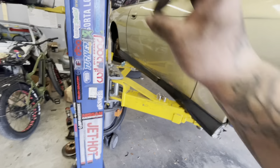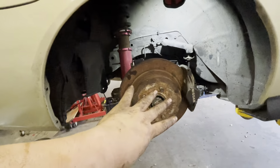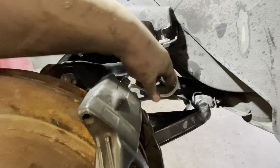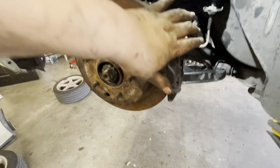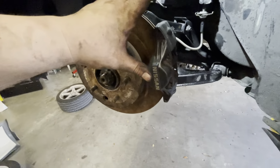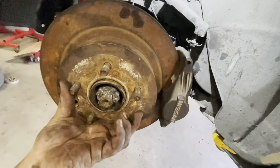I jumped ahead a little bit and just decided to fully send it and bolt it all up together. This is the finished product — besides the pads, clips, and stuff like that. The braided brake line is in right here. If you're looking to get these brake lines, it's a 300ZX to S-chassis conversion, and it works with the GTR brakes because the GTR and 300ZX are basically the same — just make sure it's the twin turbo 300ZX model.